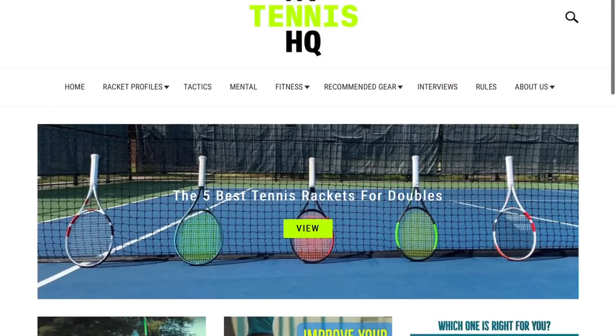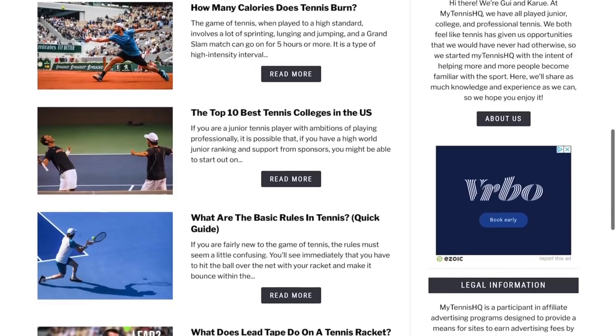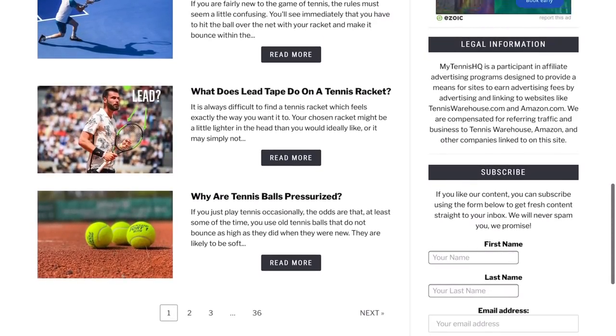That's my setup — the 2021 V-Core 95. If you see comments asking what racket I'm using, just send them a link to this video. My only complaint is the color — the red and blue doesn't really do it for me. Make sure to check out tennishq.com for new articles, follow us on social media at MyTennisHQ on TikTok and Instagram, and let me know in the comments what you're using or if you're planning on switching. I'll see you guys on the next one.